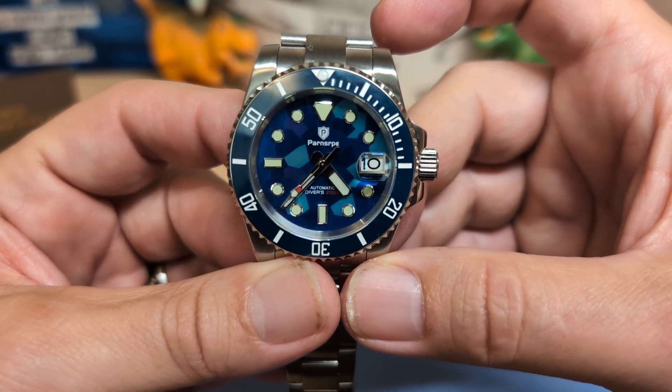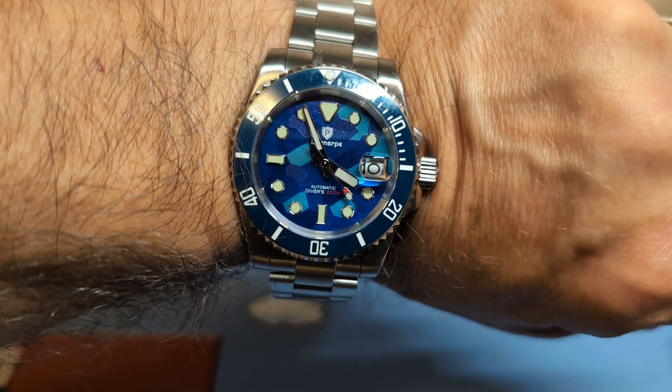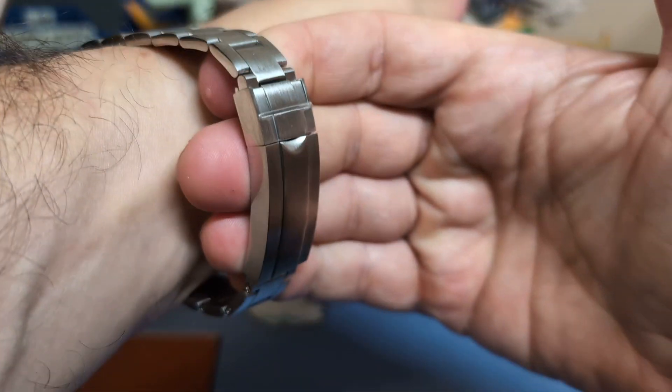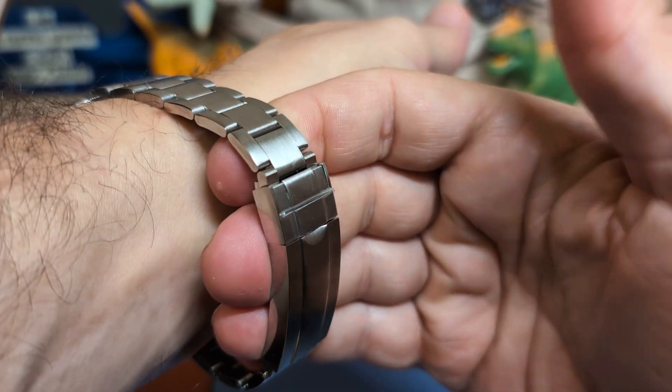Let's go ahead and put it on the wrist and see what it looks like. Here is the watch on my seven-and-a-half-inch wrist — that looks nice, that wears nice. And look at this, I can get four fingers, so I will give this the Joe Haynes seal of approval.